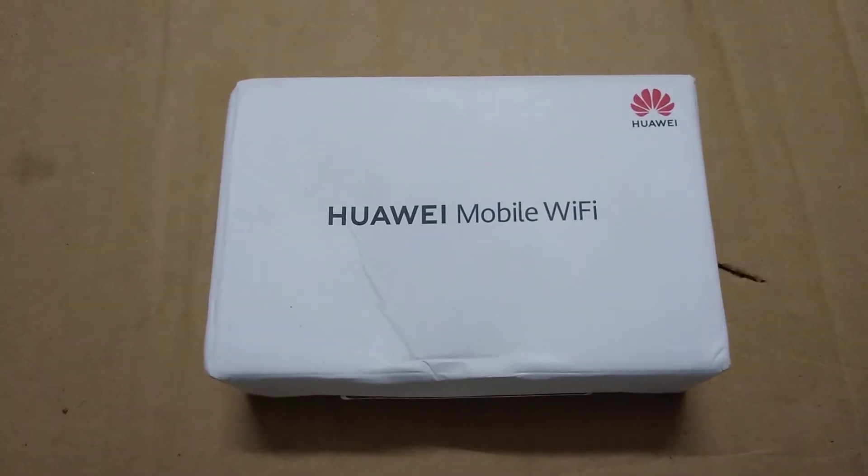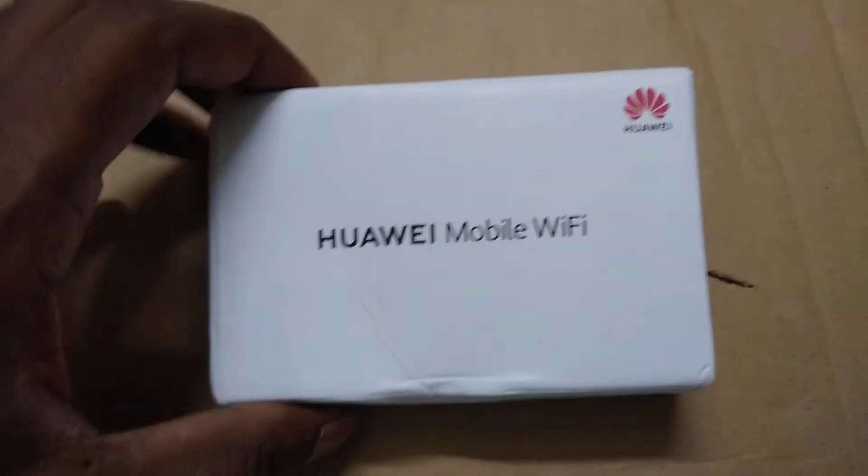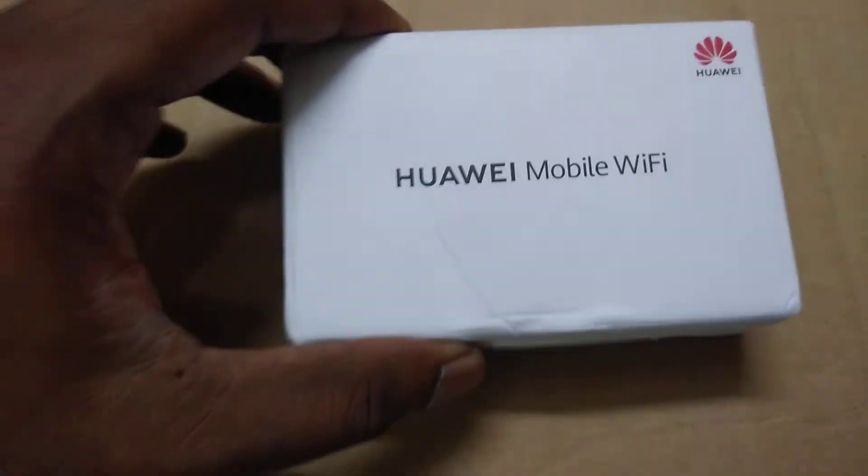Previously in India we used to use Reliance Jio for internet — Wi-Fi and dongle. Yesterday I purchased this from Amazon. It costs around 2,000 rupees.